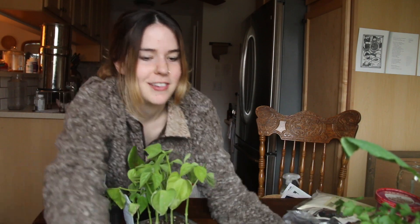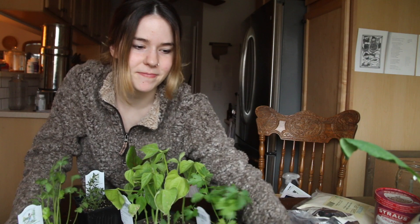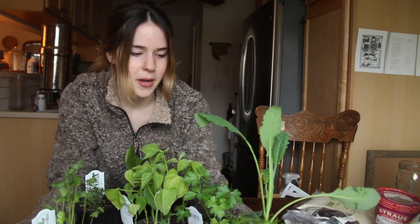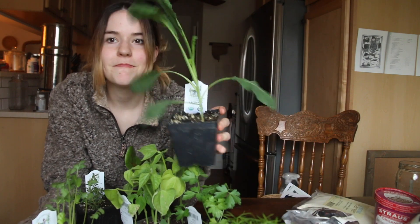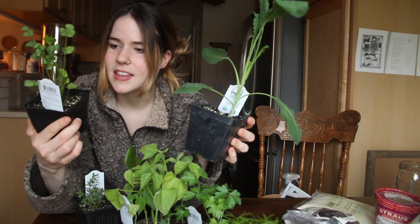So I'll just go through with you guys what I got. The first thing that I got is so much fun — it's all these little plant starts. I got a bunch of different varieties of little plant starts that they have.